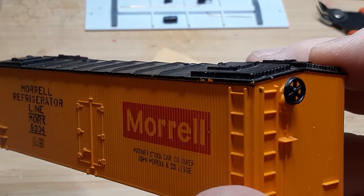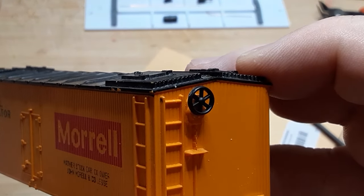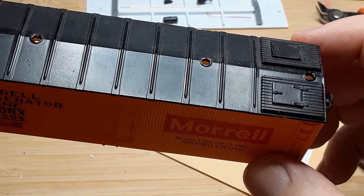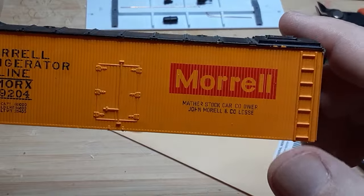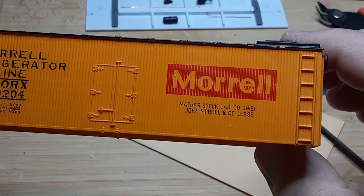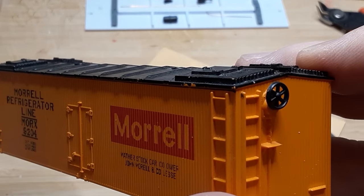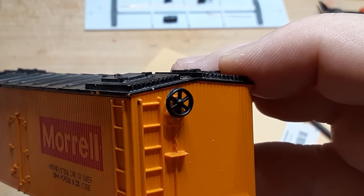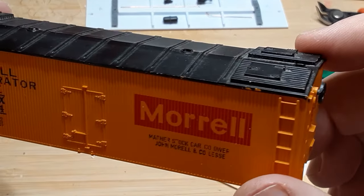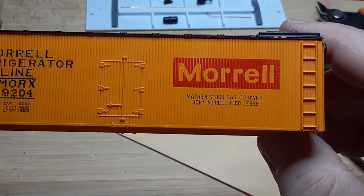I had already removed the running board and the cast-on stirrup steps. The brake wheel was firmly attached, so I did not try to remove it. I've gotten a number of comments and questions about stripping paint from models before repainting. Since I am lazy and since stripping paint is a messy step, I generally only strip paint for one of three reasons: when the original paint job is very heavy or uneven; when I am concerned that the new paint will not easily cover the old paint; or when I need to glue plastic parts onto the original car body. In this case, I can see that the black paint on the roof has been applied very heavily, so I reluctantly decided to strip the paint before proceeding.